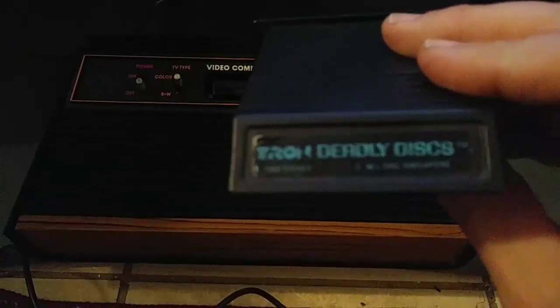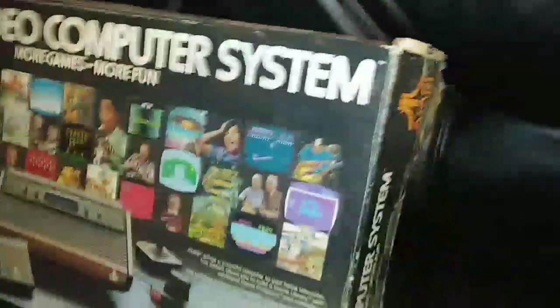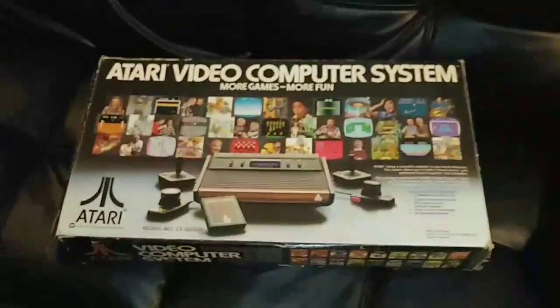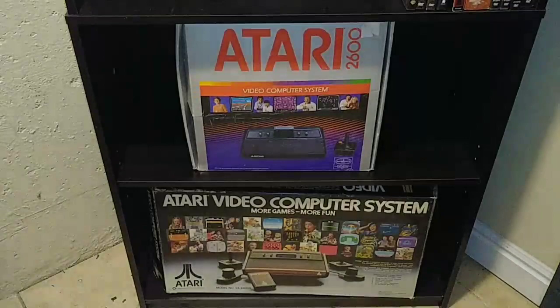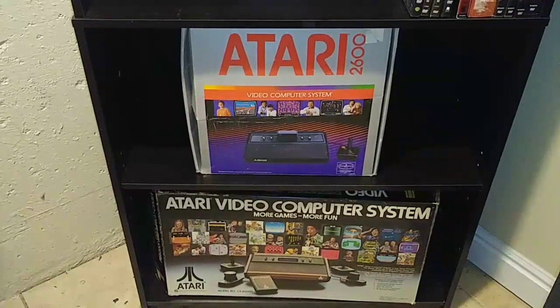We're going to test it out with Tron Deadly Discs — I've got it hooked up to the television. Here's why it was important to me to get this one back up and running: this is the original box with all its paperwork, and it has matching serial numbers — the box serial number matches the console. I just want to say I am by no means any type of electronics expert. This was very easy to do; if I can do it, you can. Thanks for watching.